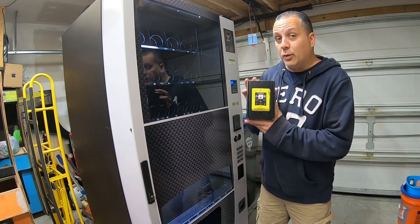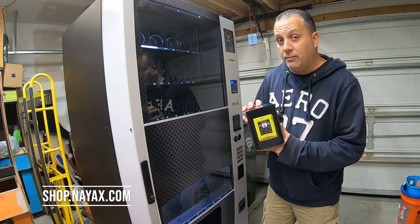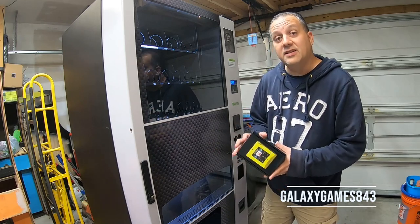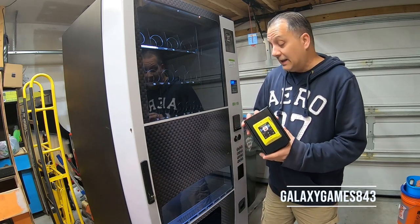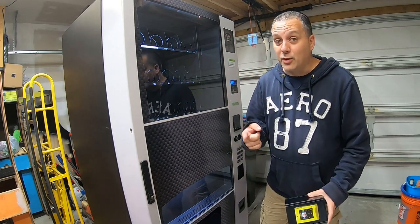I want to remind you, if you're interested in getting some NIAX credit card readers for your machines, you can go to shop.niax.com and use the checkout code GalaxyGames843 when you're checking out to save yourself some cash. Alright, let's go ahead and get started. We're going to open the machine up, power it off, open it up, and get to work. Enjoy the show.